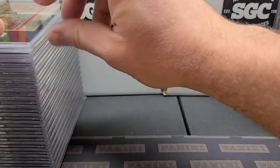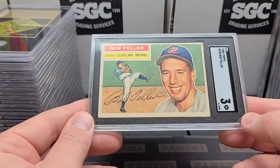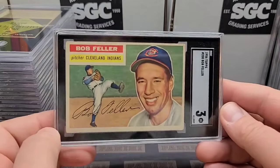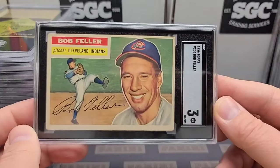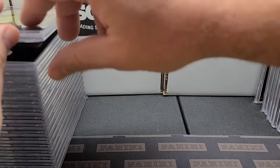Next up: '56 Topps Bob Feller and a three. A little crease up here, a little in there. Might need this one for the set, but when I go look I might even have three or four of these for all I know. Nice looking Bob Feller right there, good looking card, easy card to sell even in the three.